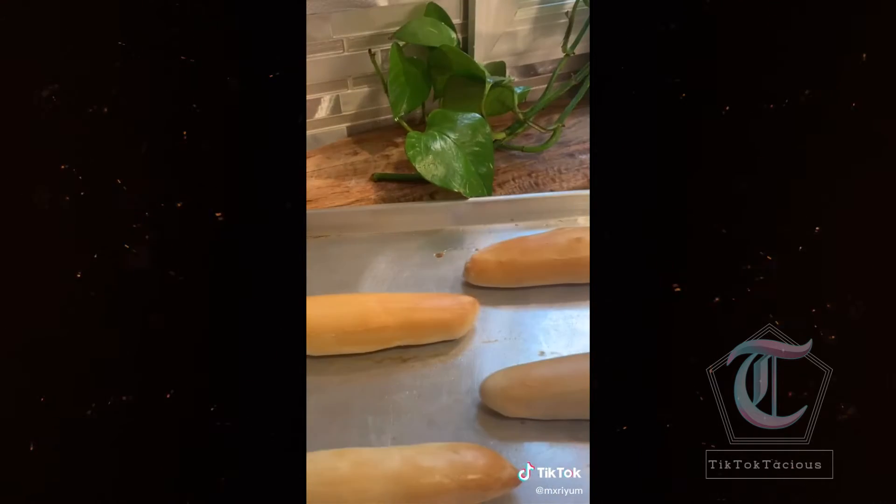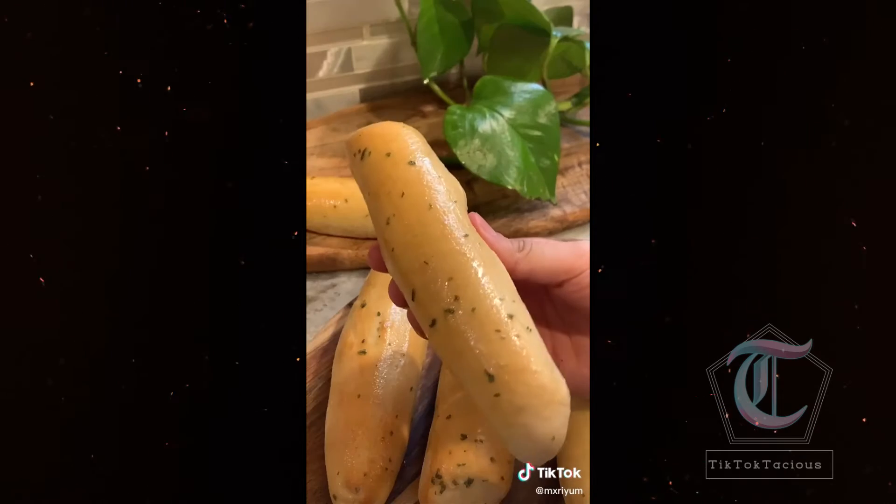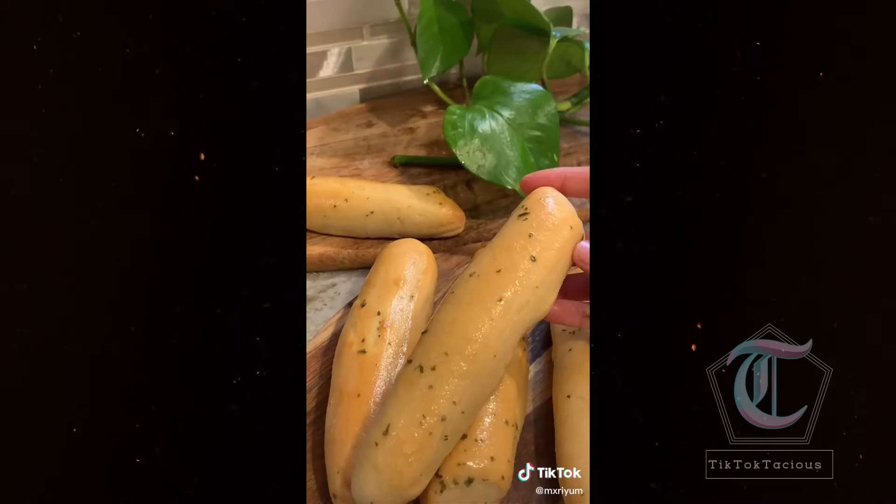For the egg wash, I only used one egg and two tablespoons of water. Bake at 365 for 10 minutes. Then brush on five tablespoons of melted butter, a tablespoon of garlic powder, and dry parsley, and we're done.